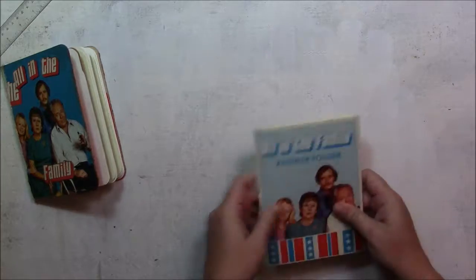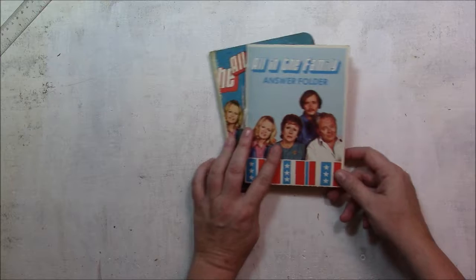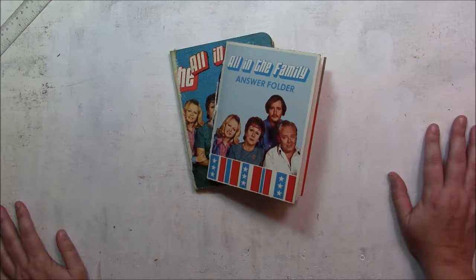And I will have to add some more ephemera to this one. So these two junk journals should be at my shop. If you have any questions or comments, please leave them below. Thank you so much for watching and have a wonderful day.